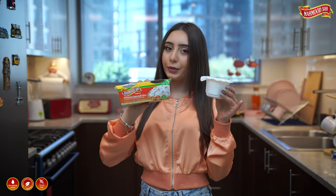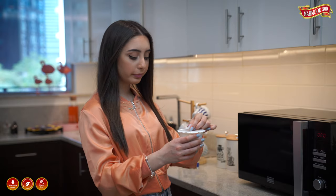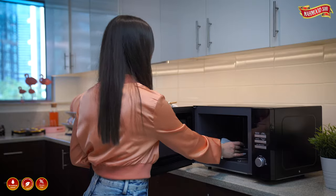Introducing Mahmoud 500 microwave basmati rice. Open slightly one of the corners of the cup. Heat in the microwave for one minute.